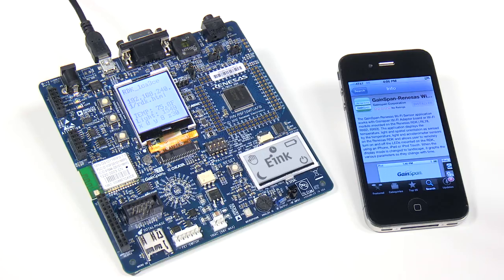For the next demo, I will show the use of an iPhone as a Wi-Fi client, and the use of Bonjour or service discovery feature of the Gainspan device on the RDK. Gainspan has developed a native iPhone app called Gainspan Renaissance Wi-Fi Sensor. This is a free application that you can download from the Apple iTunes Store.